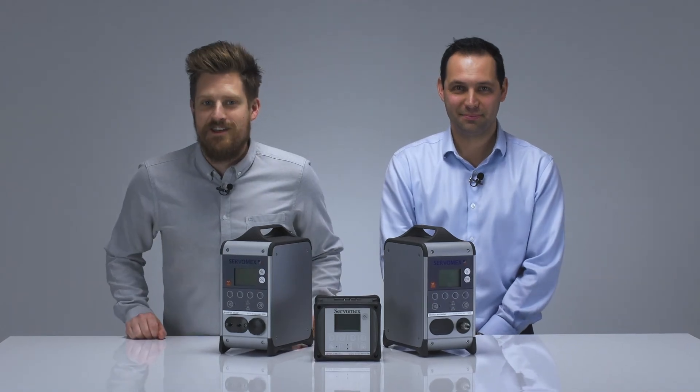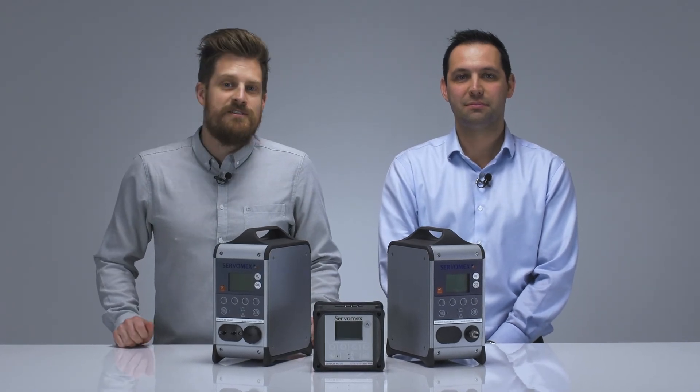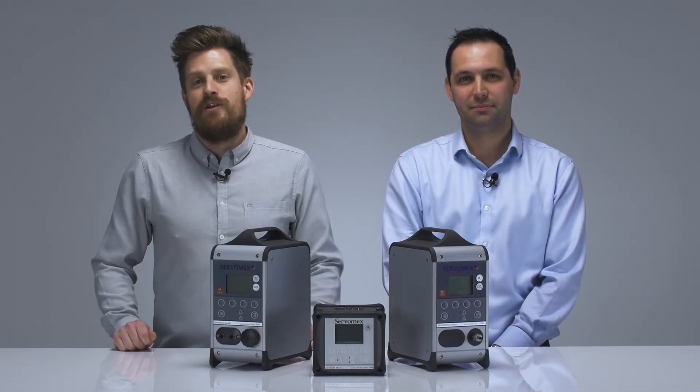Thank you for joining us today to unbox some of our portable analysers. To request a quote or download required resources, visit servomex.com or contact your local business centre.